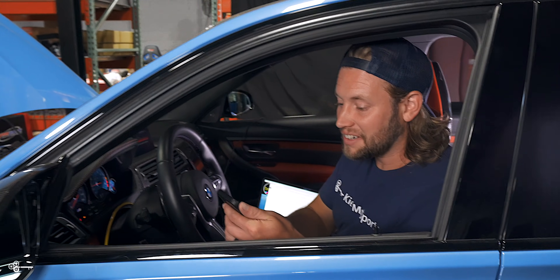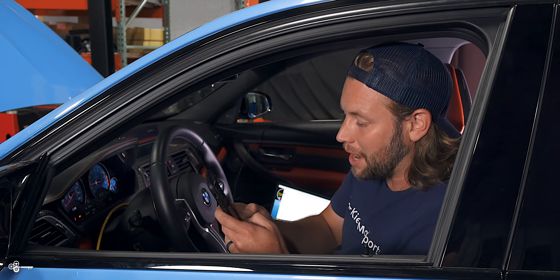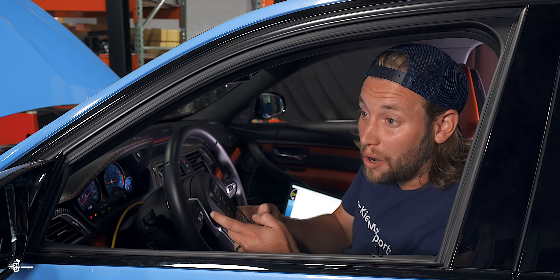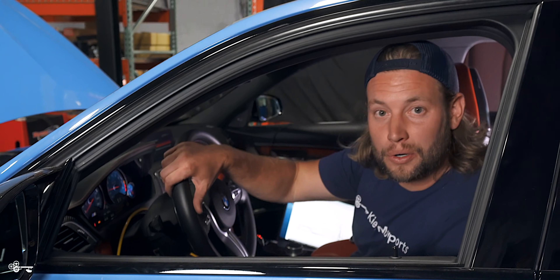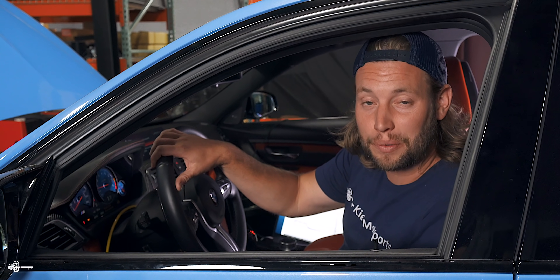That was better than I thought. Our first revision with Paul's tune: we jumped up to 537 horsepower and 592 foot-pound torque. That is so cool, and that's only the first revision. I'm going to send Paul the data and see what he wants to do from there.